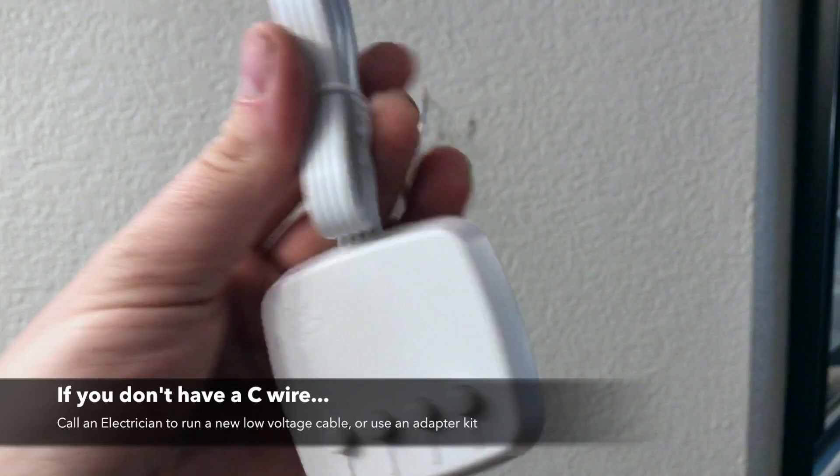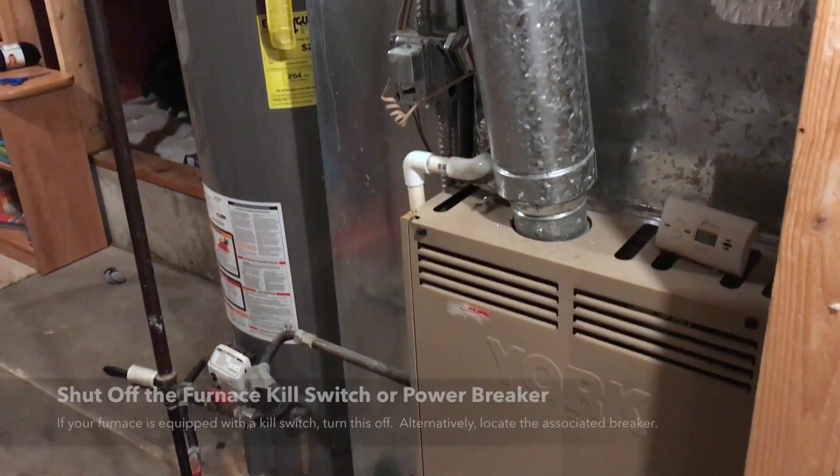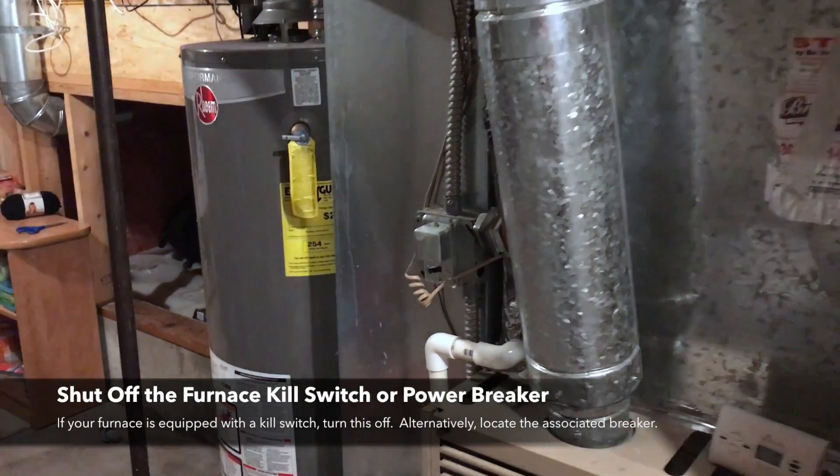In the case of the Ecobee Lite, it's got this cool little adapter that you install on the furnace side, and then you don't have to change out any of your wiring. Once you've got all that sorted, it's time to kill the power.